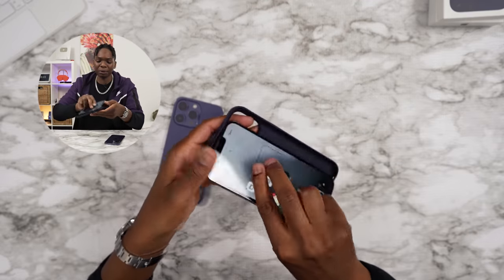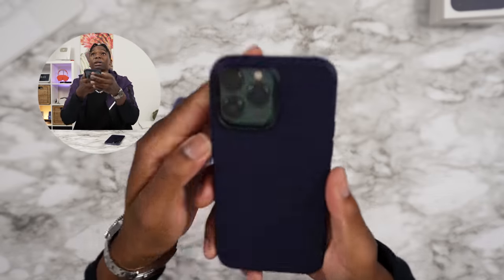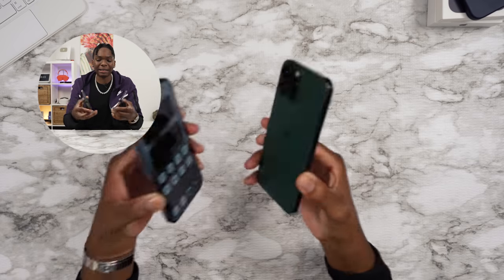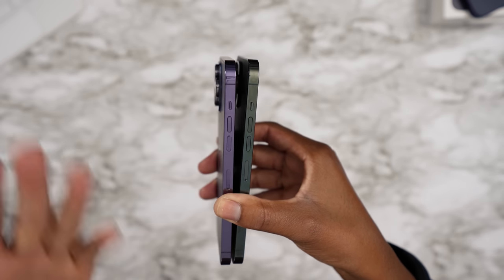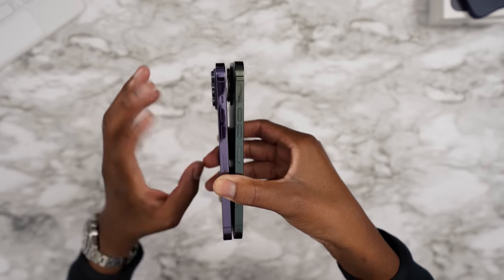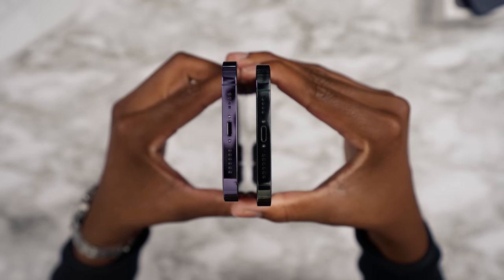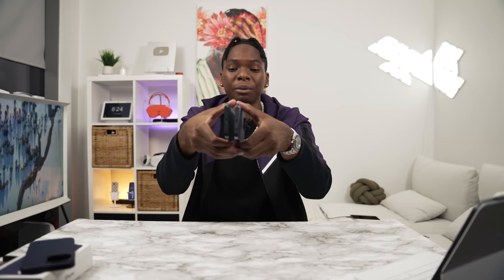If I try the case — let's put a 13 inside a 14 case — you can see how much space is left on the camera bump. Besides from that, it's the same design we're familiar with. Looking at the sides: the same volume rockers, we've got a ringer switch, the SIM card slot at the bottom. We do have a lightning port — no USB Type-C. Over on the side we've got the power button. Same thing, new year.